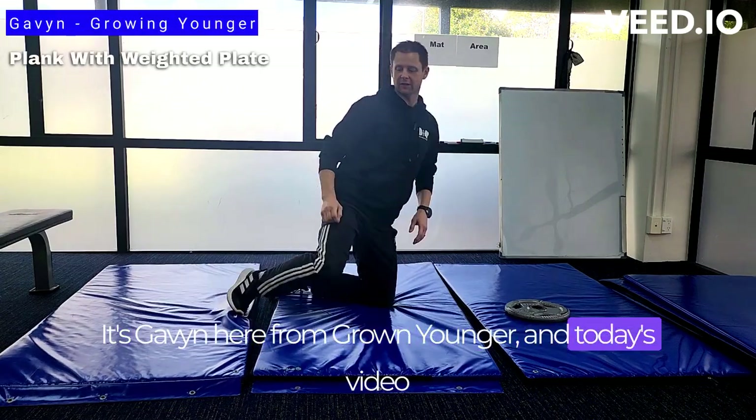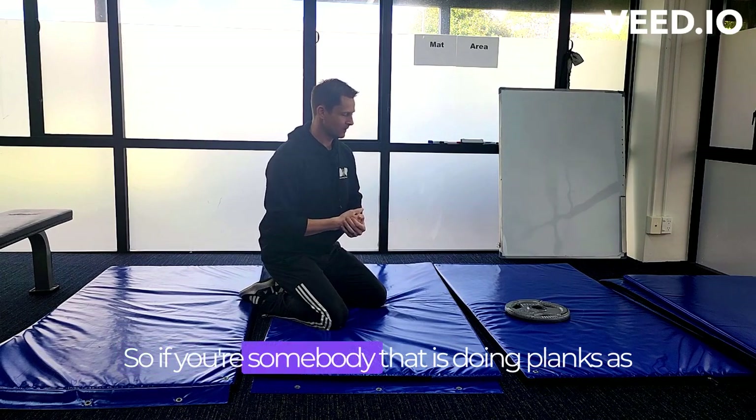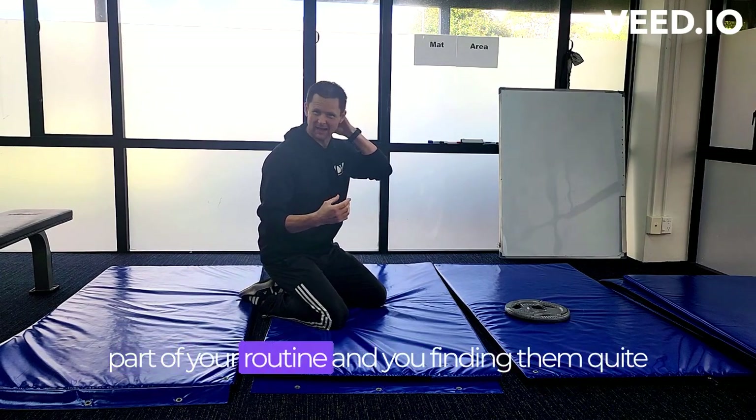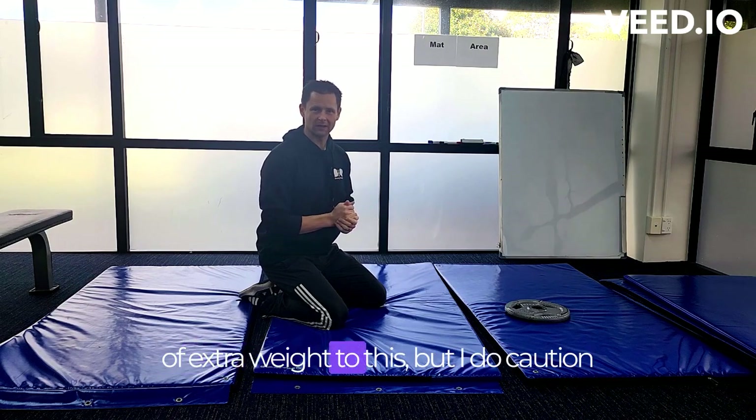Hello team, it's Gavin here from Grown Younger, and today's video is about how to upgrade your plank. So if you're somebody that is doing planks as part of your routine and you're finding them quite easy now, we're going to add a little bit of extra weight to this.